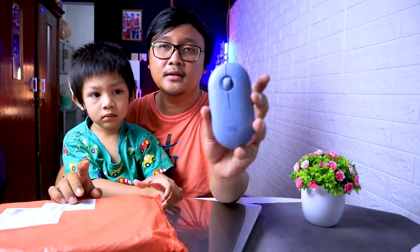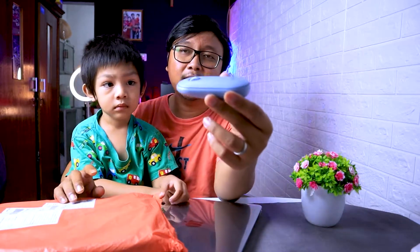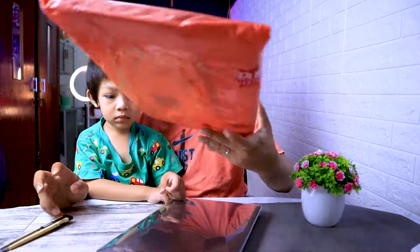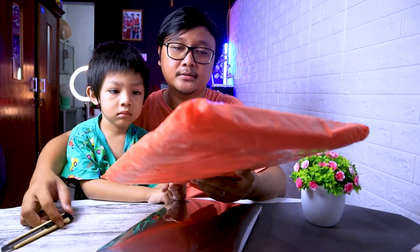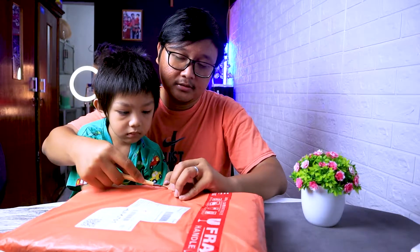Satu lagi ini adalah mouse dari Logitech. Tipenya gue lupa, tapi ini yang model tipis gepeng kayak gini. Langsung pakai Bluetooth ya, sebenernya juga bisa pakai wireless, ada dongle-nya juga di dalamnya. Nah saat ini gue mau unboxing paketan yang baru aja dateng.